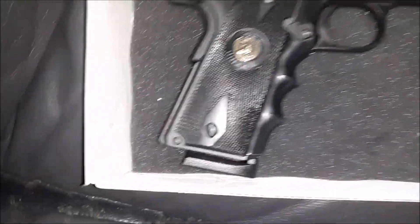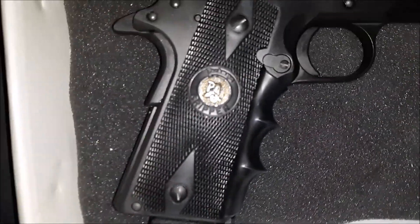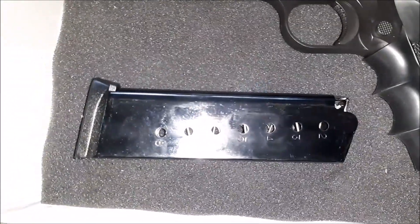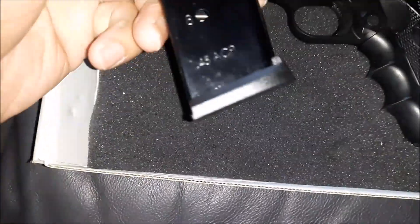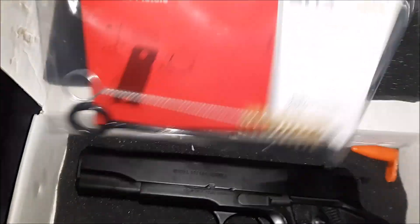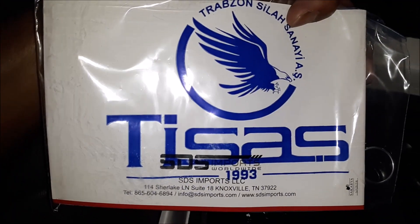I swapped out the standard grips for these Pachmayr rubber textured grips. The gun came with a single Mec-Gar magazine that holds eight rounds, a cleaning kit, and a manual — that's very important to read, so be sure that you read your manual.